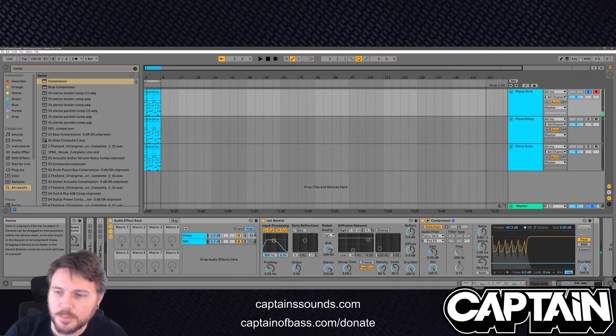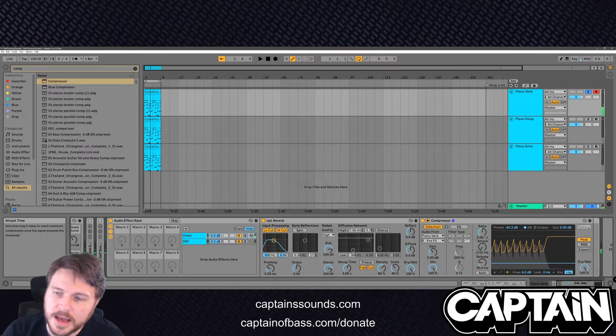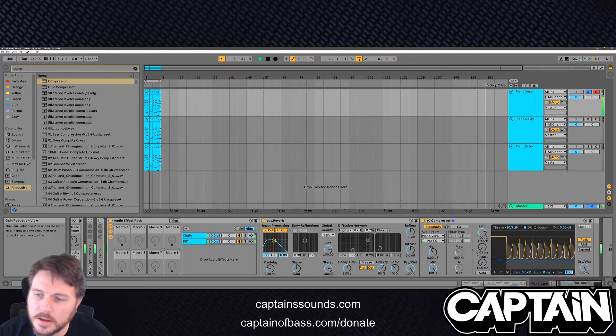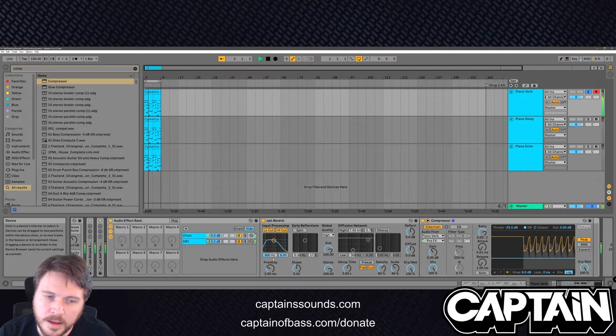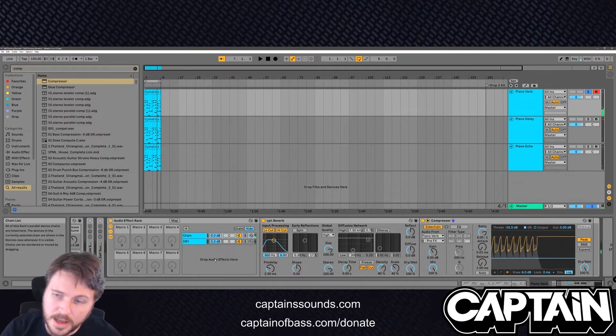When you do this, make sure you have makeup off — I know some people's Ableton defaults to makeup on. Let's go ahead and turn the attack all the way down. We'll turn the ratio up to about four, and we'll turn the release all the way down. Now hear how that reverb just gets right out of the way.